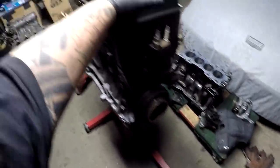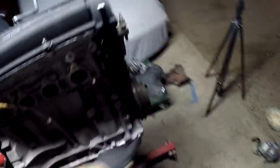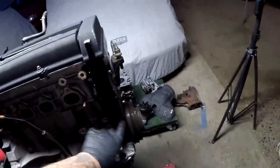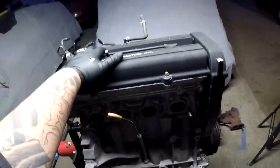I don't have the crank pulling tool right now, but I think I'm going to try to lock the flywheel into place and break this loose so we can do the timing belt, water pump, head studs, and head gasket — all of that.